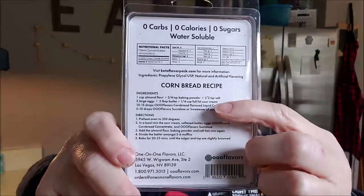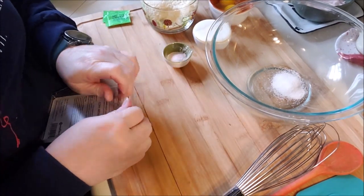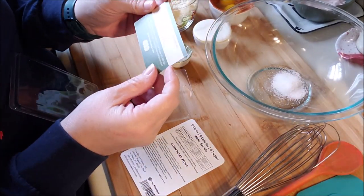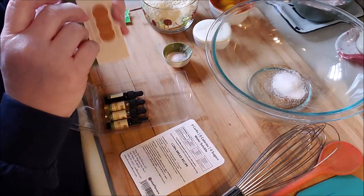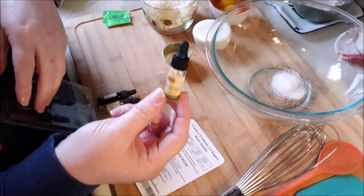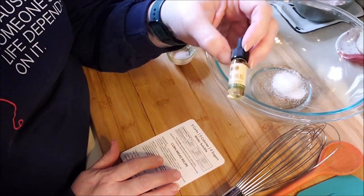On the back is a recipe for cornbread, and that's what we are gonna make. It calls for 10 to 15 drops of this flavoring. Let me open this up and take out the cornbread flavor. My order was proudly packed by Claudia — how awesome is that!